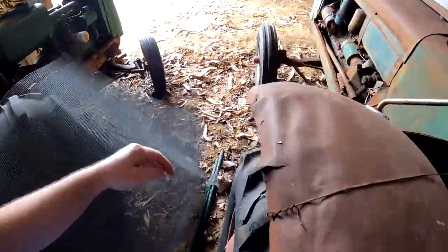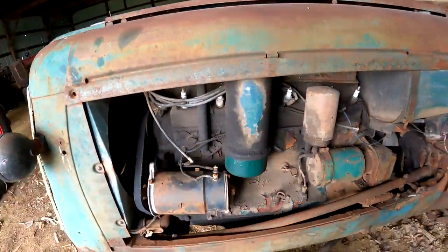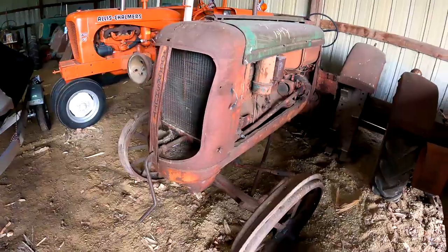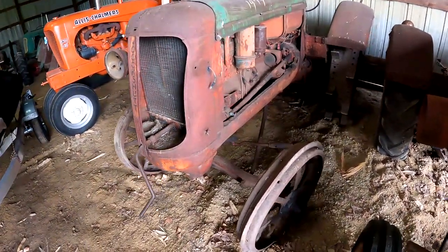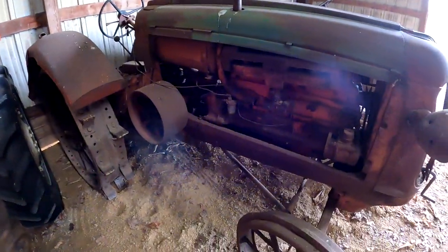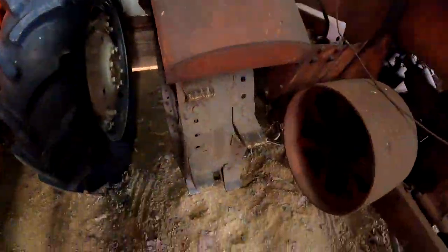It would have a front cowling here going like this. It has a muffler. This right here is a Cockshutt 70 Standard on steel — that is a rare tractor. Any Cockshutt of the Oliver ones are much harder to find, so you've got full steel.